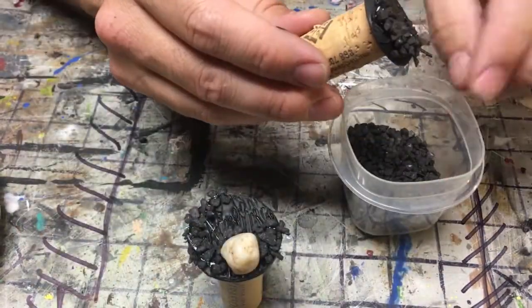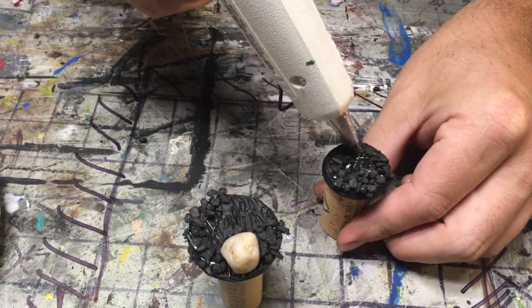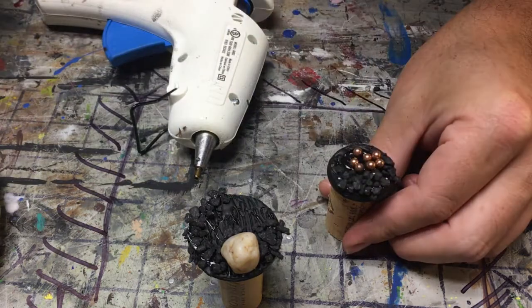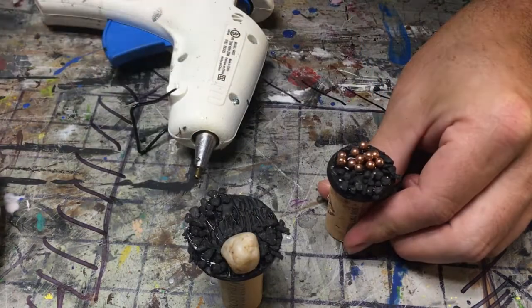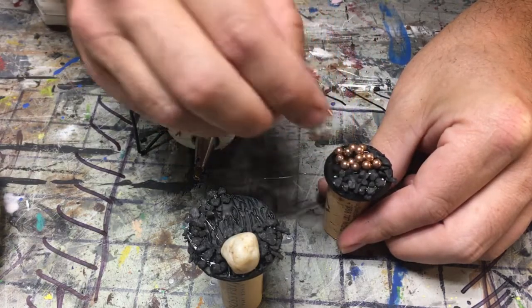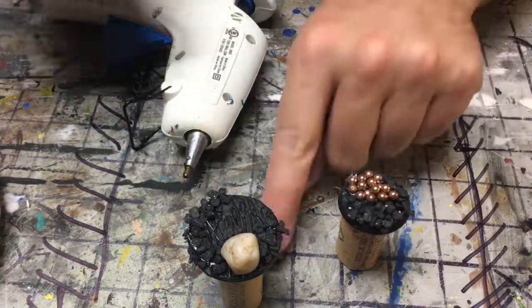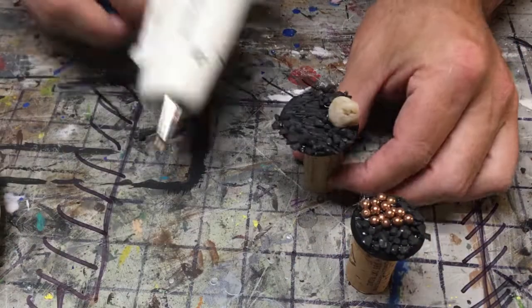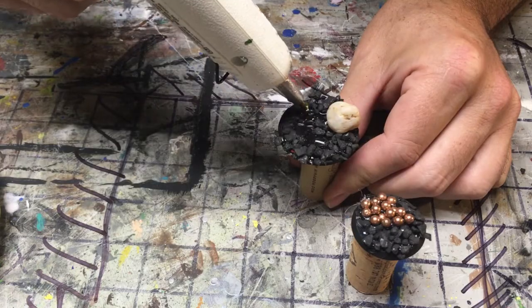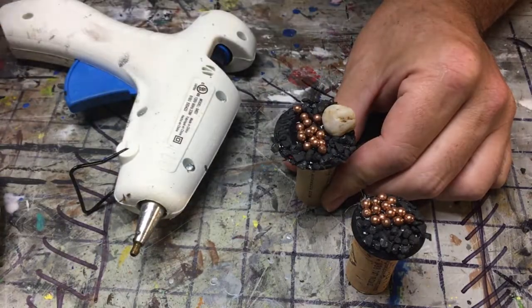Then put your big glob of hot glue where you want your eggs. Take your BBs and just push them all down. Make sure they get a little bit of hot glue on them because they are real slick and they will pop right out. If you get something that pops out after it is already dry, no big deal — it just gives it that random look anyway.